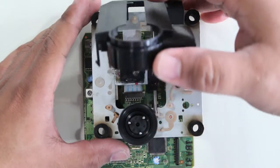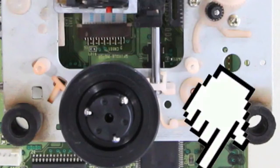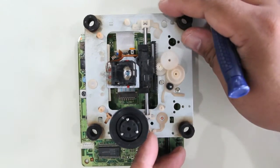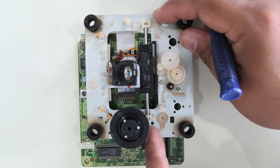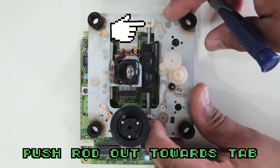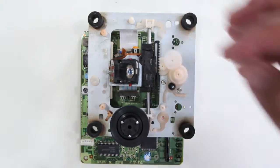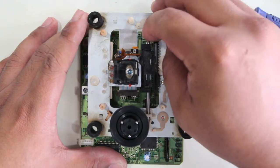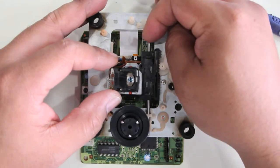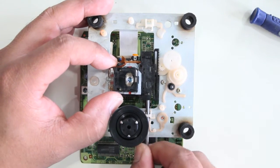There are square tabs in the back, so you have to lift the cover off to near 90 degrees before you can pull it off. Push that tab toward the arrow pointed out. Then push the rod — where I have the screwdriver — while holding that tab down to release the rod. Once you get it out a little bit with the screwdriver, you can push the rod fully through.